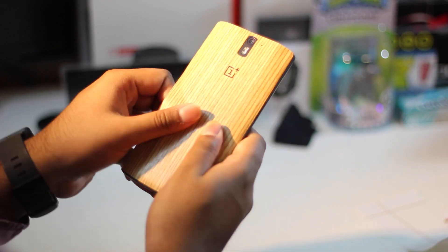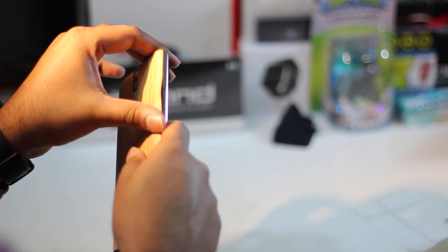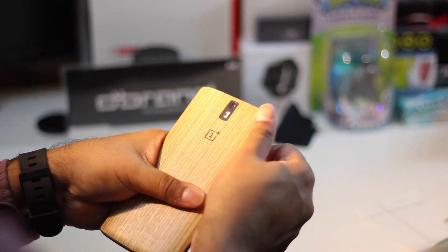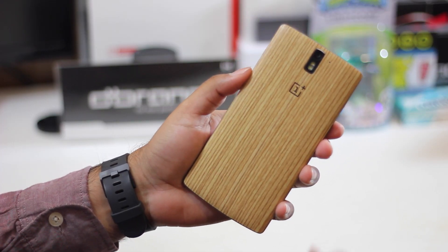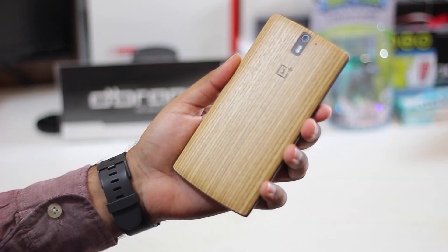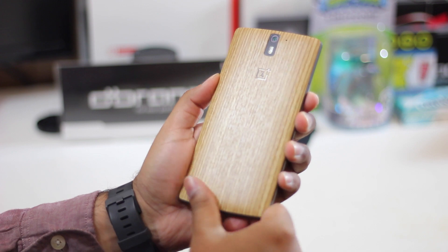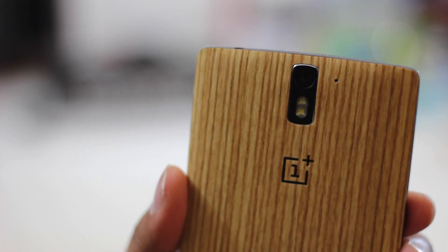Just to mention, the sandstone material on the OnePlus One is actually really good — it's just that I had been using this device for months and wanted a little change, so I got the bamboo skin. As you can see, I'm pretty much done here, and here is the final product. It actually looks pretty damn good, it fits perfectly, and the camera cutouts are also pretty much perfect.